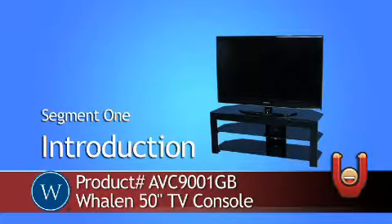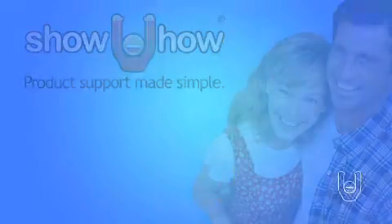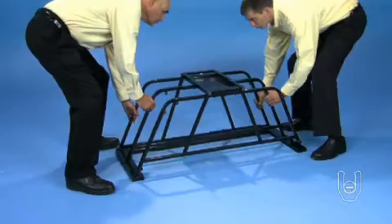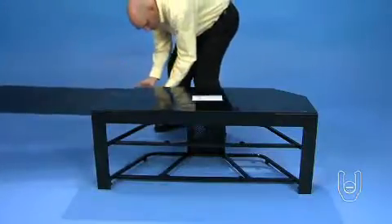Welcome to the Whelan 50-inch TV Console Video Instruction Guide, or VIG. We're going to show you how to set up and use this product. The VIG shows you all the parts included in the box and an easy-to-follow step-by-step process for setting up your 50-inch TV console.